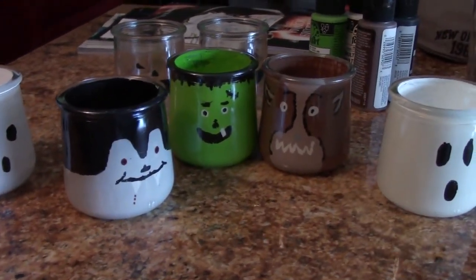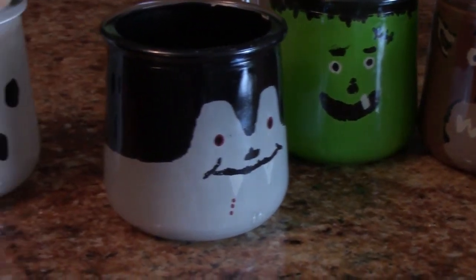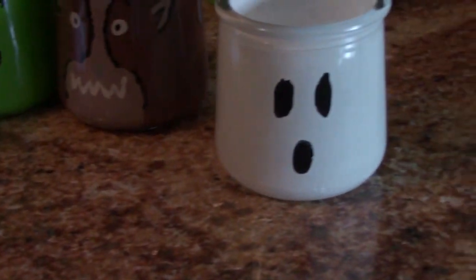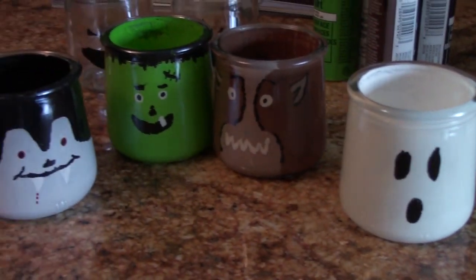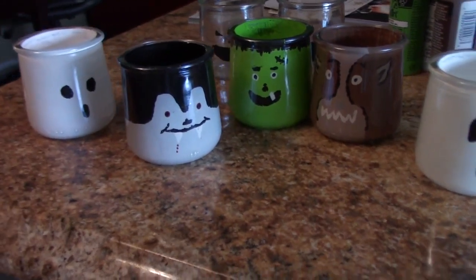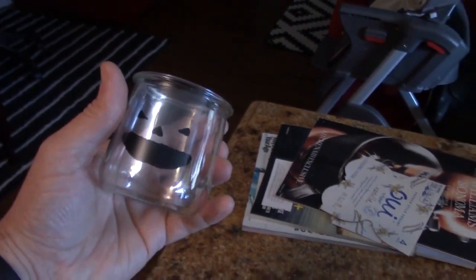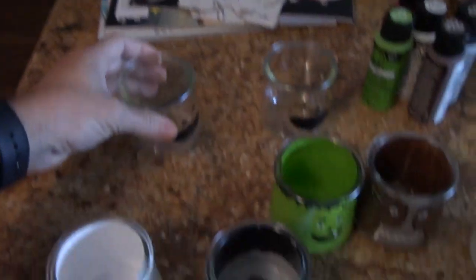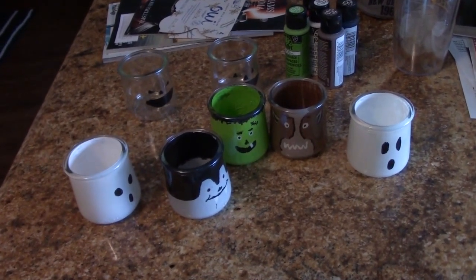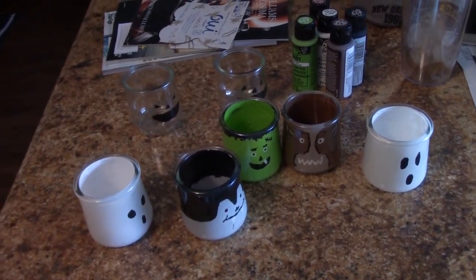They look like Gabriel made them and they ended up being a whole lot more complicated than I expected them to be. Painting the insides of a jar is a little difficult, kind of tedious. But anyway, I think they turned out all right. I got two pumpkins — we forgot to buy orange paint — so I'm going to have to go buy some orange paint either tonight or tomorrow to finish those up.